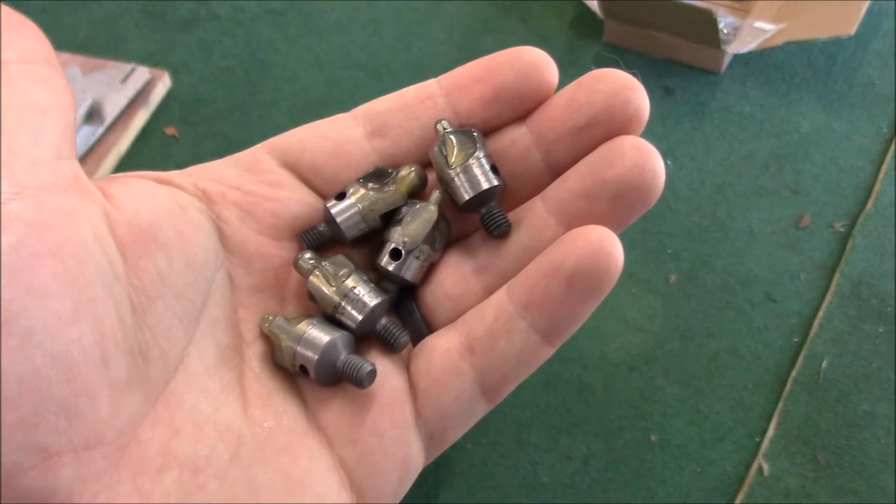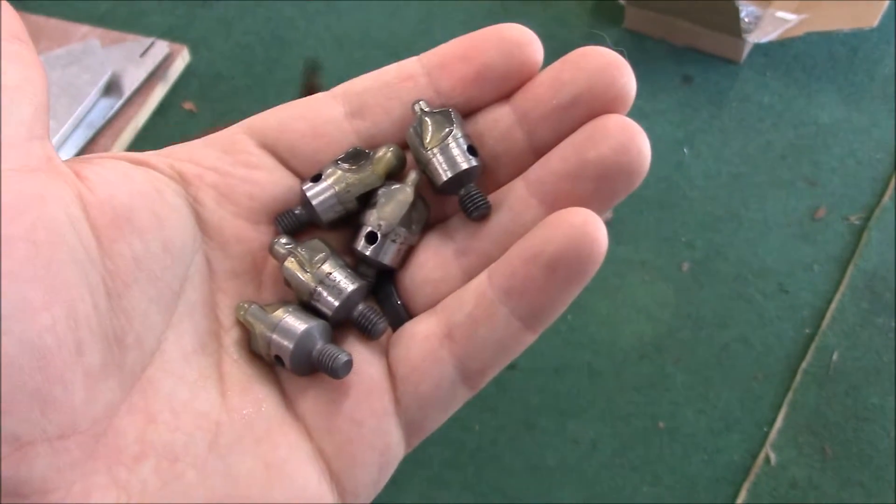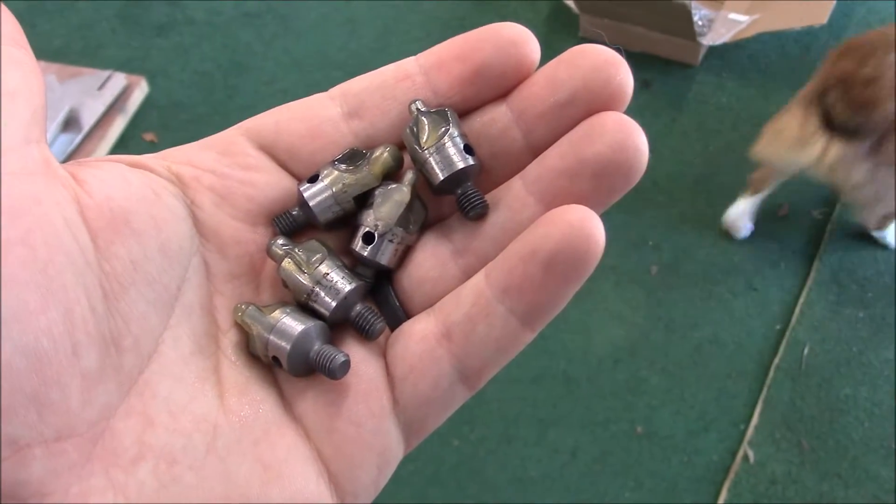Hey everyone. I got a few new countersinking bits that work a little bit better than the last ones I was using, so I can finish the rest of the three Laundrons that need countersinking.